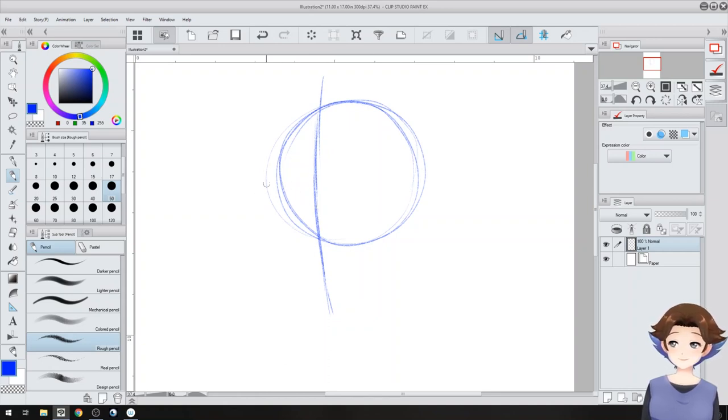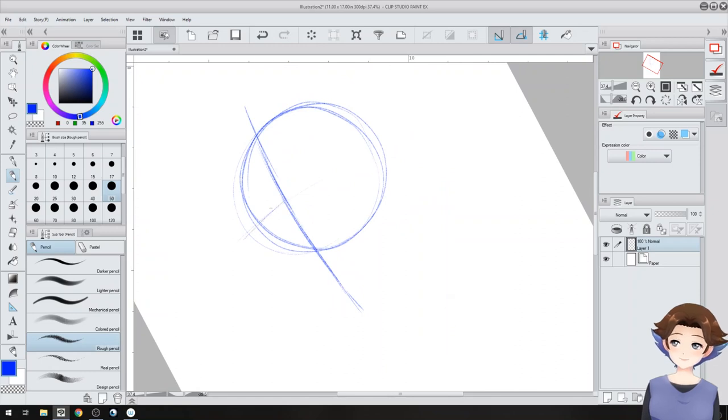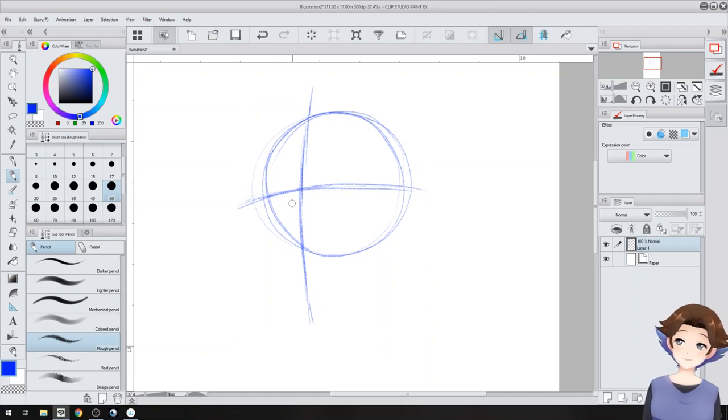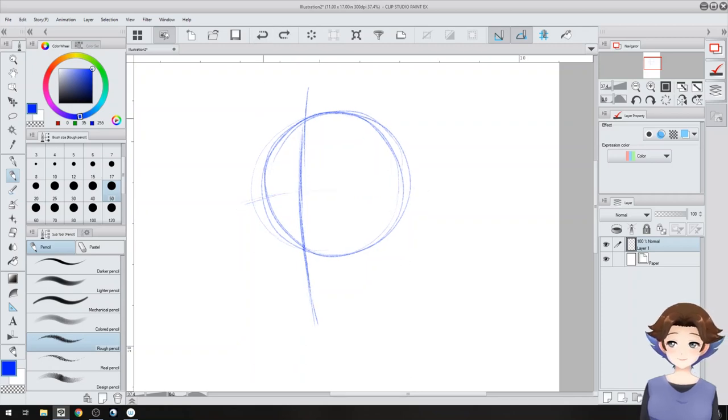We're going to do a line just below halfway of the circle — this is where the eyes are going to be, and it's curved just slightly. This gives you a basic idea of where the eyes will be. If you want the eyes higher, like the face is aimed up, put the line up higher. If you want it lower, aim it a little lower, curving as if this were an actual 3D sphere. Just remember that if you do it looking down, you'll have less chin and more head, and the opposite when facing upward. We're going to do it center-ish for a basic look.